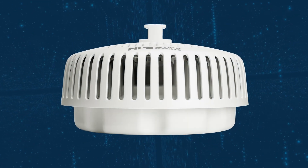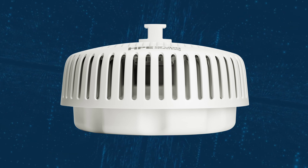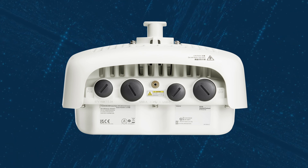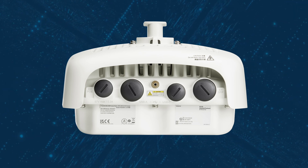The 670 series is a range of Wi-Fi 6E outdoor access points from HPE Aruba Networking, with the AP677 being the model with a built-in 90 by 90 degree directional antenna.